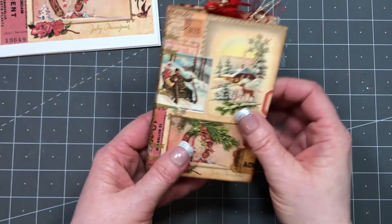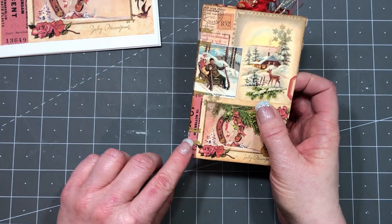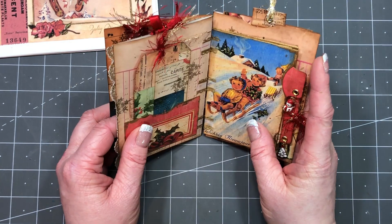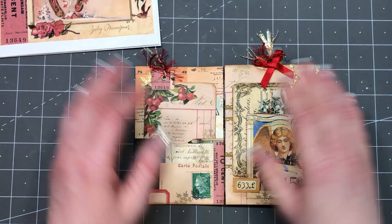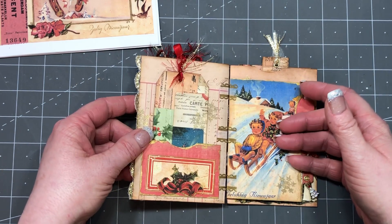I decided to do the binding with ribbon. As you can see, it's kind of sheer in the center and quite vintage. All of the pages are pages from her kit that have been shrunk down to two per page and then folded in half to create these pockets and then tab bound in.